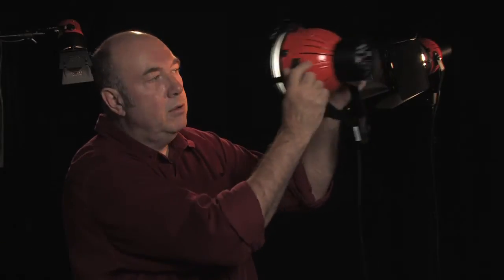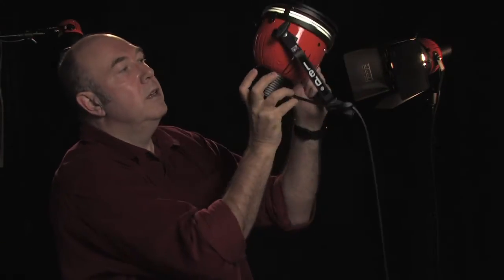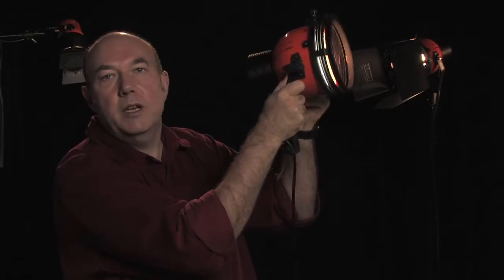Secondly, they're cool. They don't cook the talent and you can use them without turning the location into an oven. They're stable — you can shake them, and if you're a little bit over enthusiastic when you move them, you're not worried that you're going to blow the bulb.